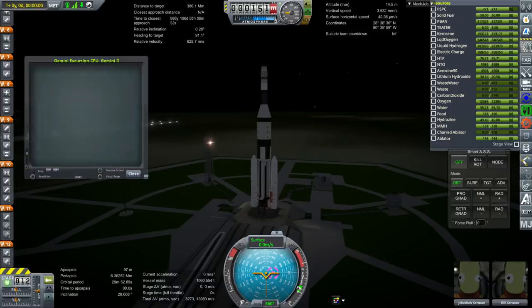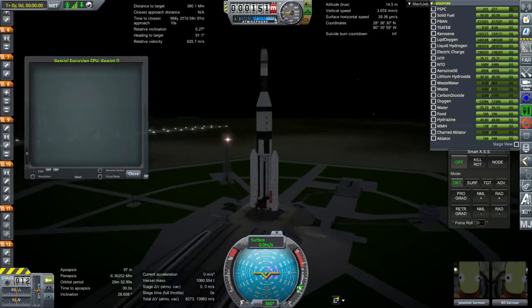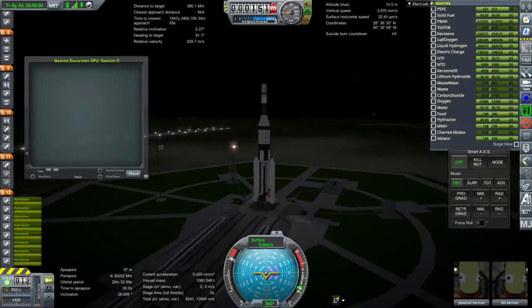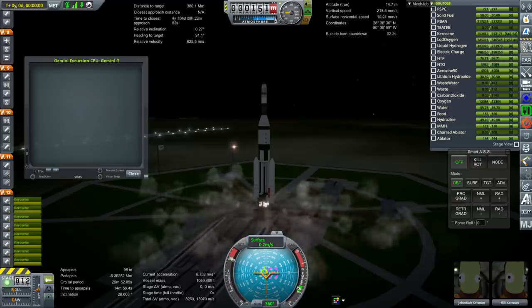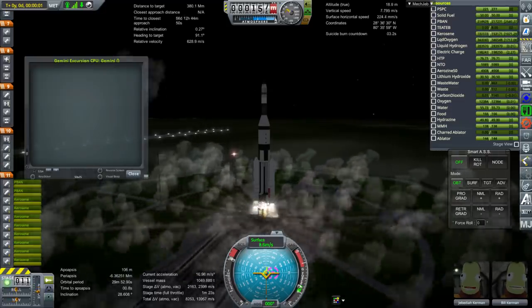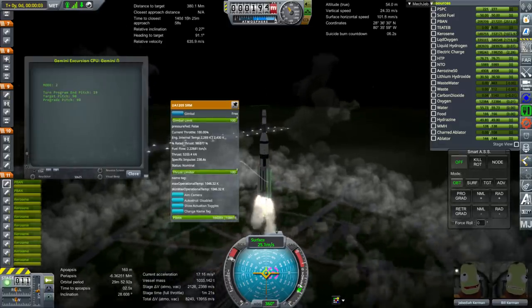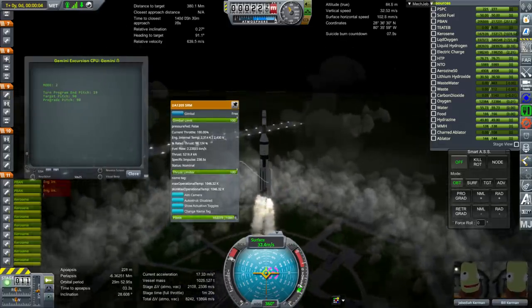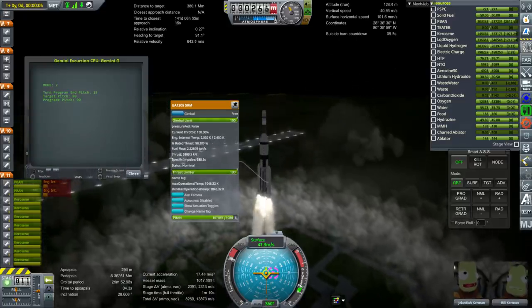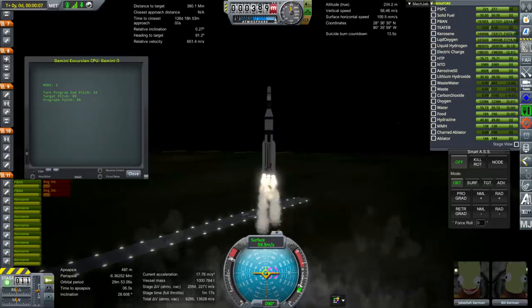KOS will handle the launch. Sorry for the nighttime launch, but we did have to line up on the moon. Ignition of the eight H1 engines on the Saturn 1B, and then the Titan boosters — specifically the UA-1205 SRMs from Titan 3C/D/E.